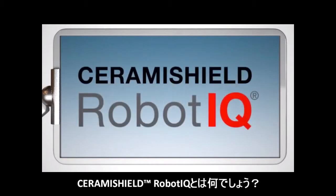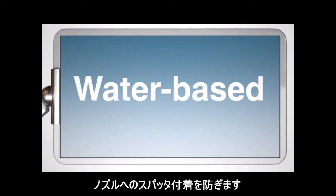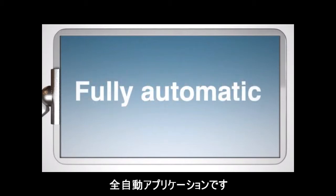What is Cerami Shield Robot IQ? It is a water-based ceramic protective coating that provides many hours of protection against spatter with one application. Welding spatter does not adhere to the nozzle. Reduce torch cleaning. Fully automatic application.